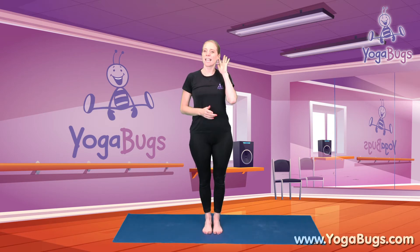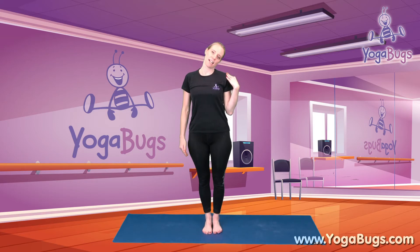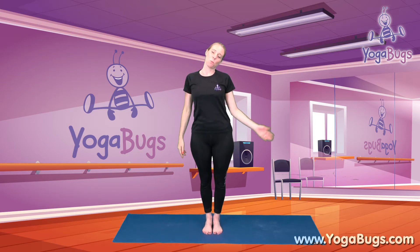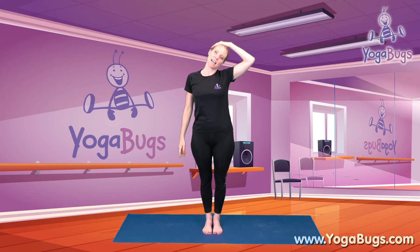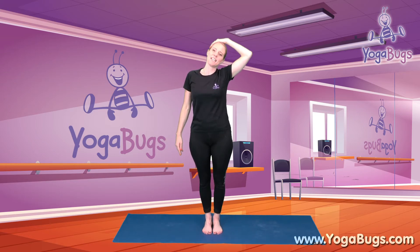So we'll start our full body workout with our neck, and we're just going to do some gentle neck stretches. I'd like you to take your ear down towards your shoulder, just by gently coming across like this. You should be able to feel this on the other part of your neck. If you want to take that stretch a little bit further, simply bring your hand onto your head and gently lower it towards your shoulder, making sure you're not pulling and this isn't hurting you. And release back to centre.